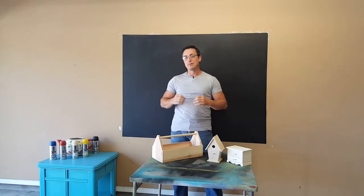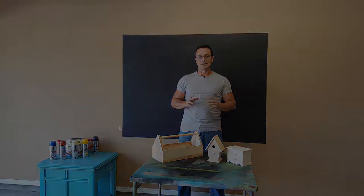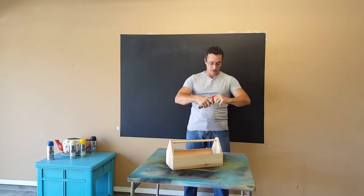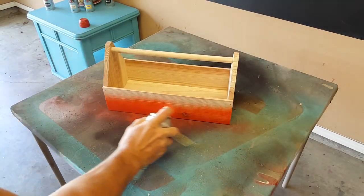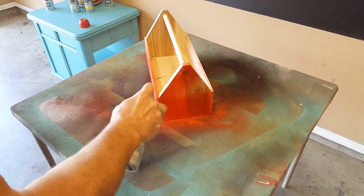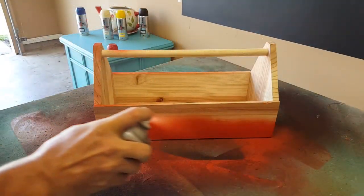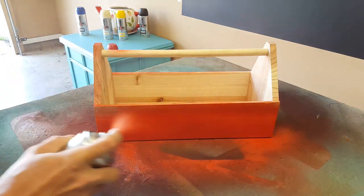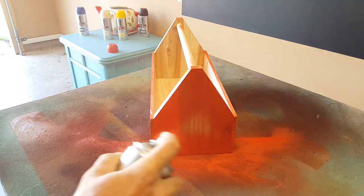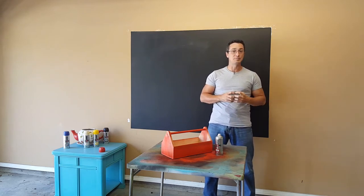I'm going to do something a little bit different today. I'm not going to just stick with the Evolution line of paint — I'm going to combine it with another product that we offer on the website, and you'll see how it turns out at the end. The flame red Evolution does have a little bit of an orange tint to it, and I really like that, so I'm going to do the outside with the flame red. When using the Evolution spray paints, you'll notice it doesn't smell nearly as strong or pungent as some spray paints out there.